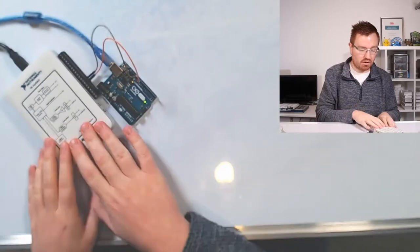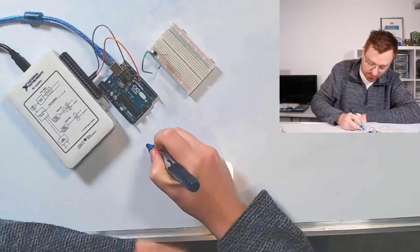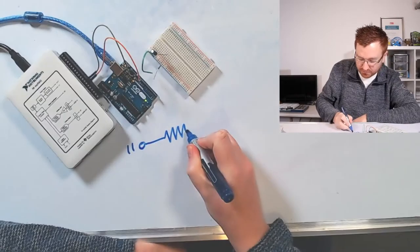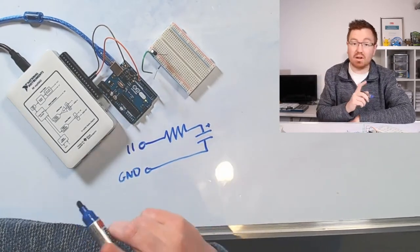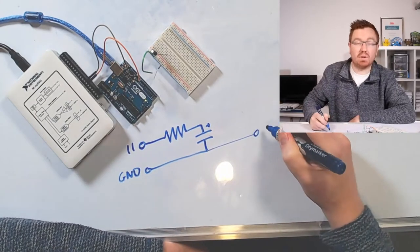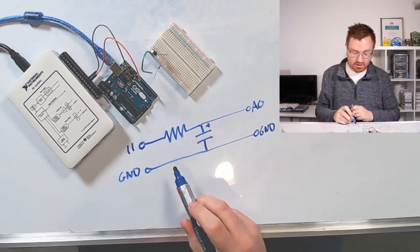You're probably thinking, well that's not very analog, that just sounds like outputting some pulses. But we can do something to condition the output - we can use something called a low-pass filter. Here I've got my oscilloscope, my NI DAQ, and my Arduino. I've got a little breadboard here with a very small circuit on it. Essentially we've got pin 11, and the circuit's going to go through a resistor then into a capacitor which is connected back down to ground on the Arduino.